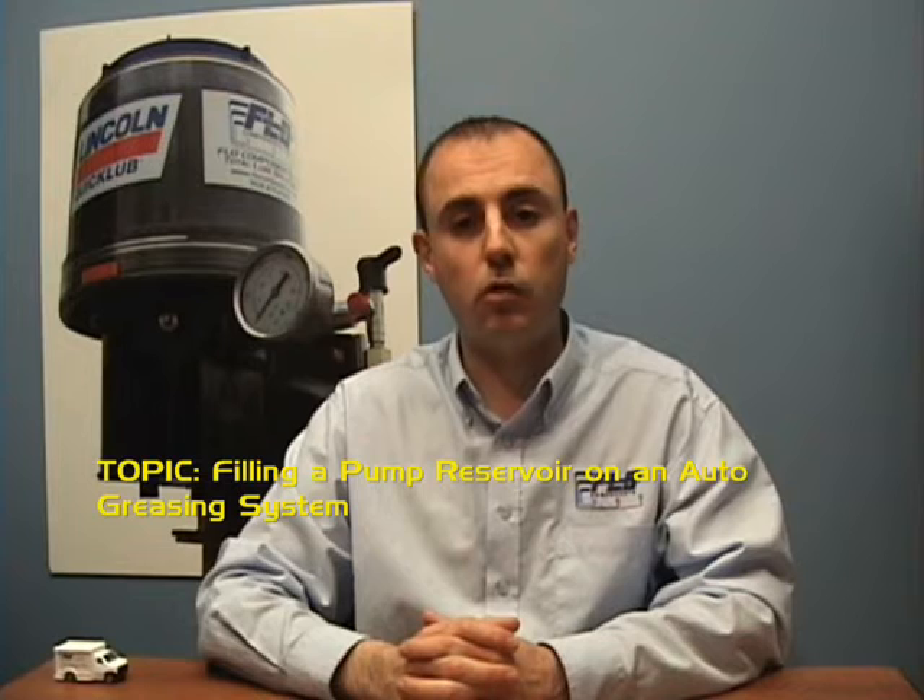Hello, and welcome to another edition of Loop Tips by Flow Components. On today's episode, we're going to discuss how to fill pump reservoirs on an automatic greasing system, the different options available to you, and the pitfalls to watch out for.